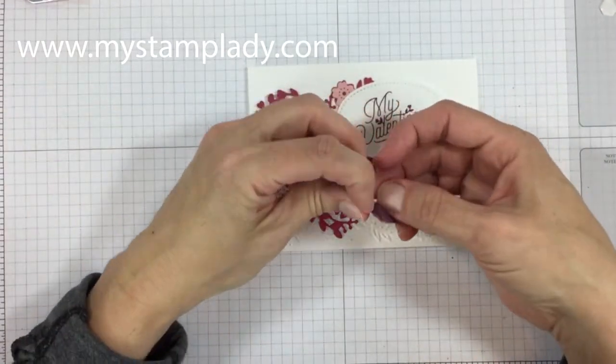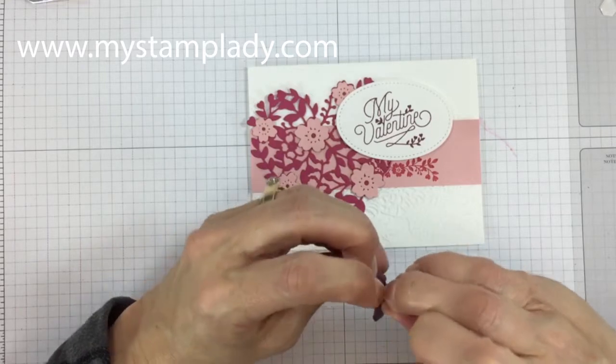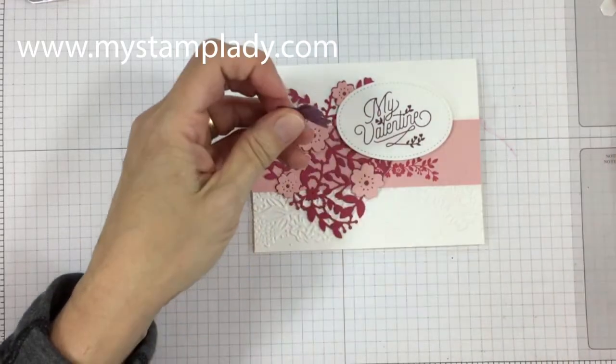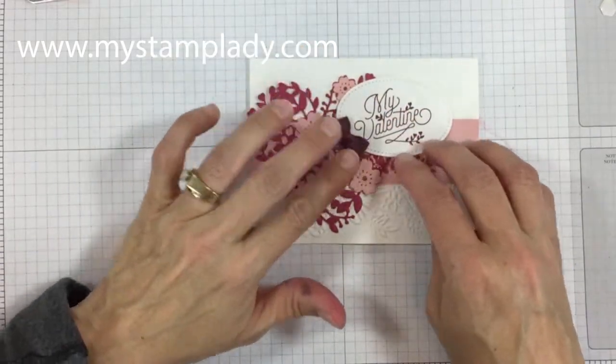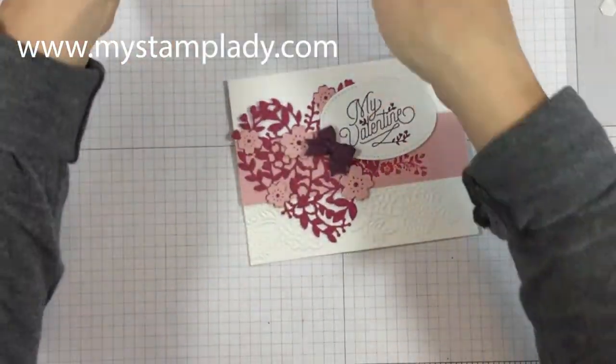I've chosen a fresh fig bow to coordinate with the ink I used for the writing. These are great if you don't like to tie bows — they're already tied for you, they're perfect. You don't have to worry about them fitting or looking nice; they're already all set.